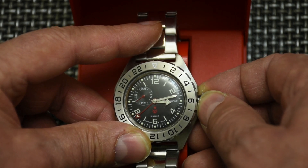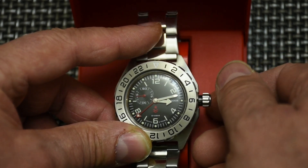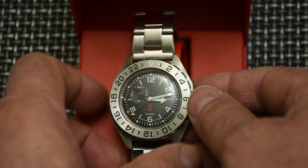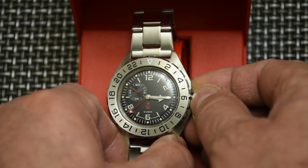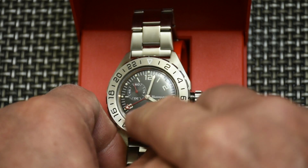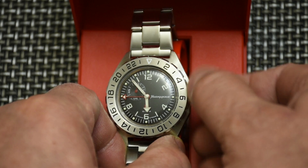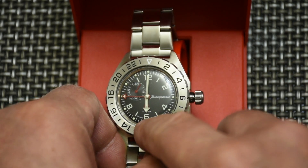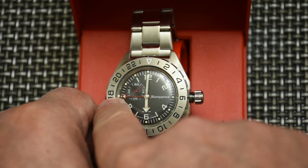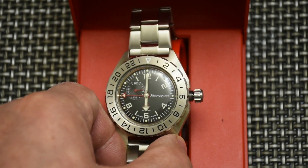When it's unscrewed completely, you pull it out a little bit and you can wind the watch. Pull out more for the first click and you can move the hands. As you can see, both hands are moving, and so is the GMT hand. Right now it shows 6, and the GMT hand points at 18 — that's 1800 hours, which is 6 p.m.